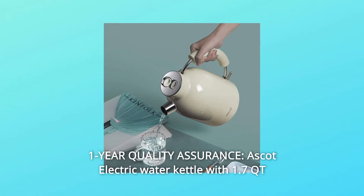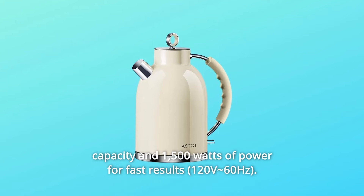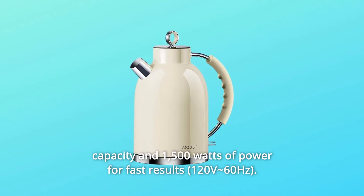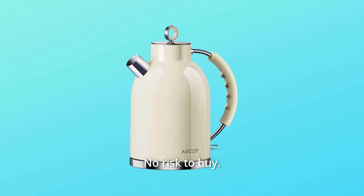Number 9: One-Year Quality Assurance. The Escott Electric Water Kettle has a 1.7 QT capacity and 1,500 watts of power for fast results, backed by an Escott one-year limited quality assurance. No risk to buy.